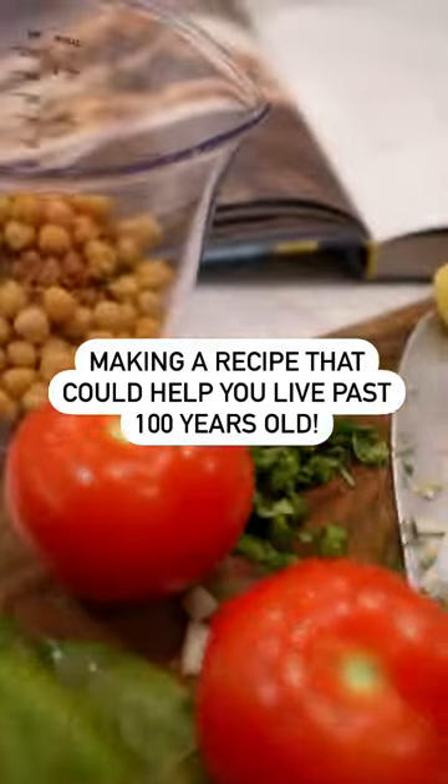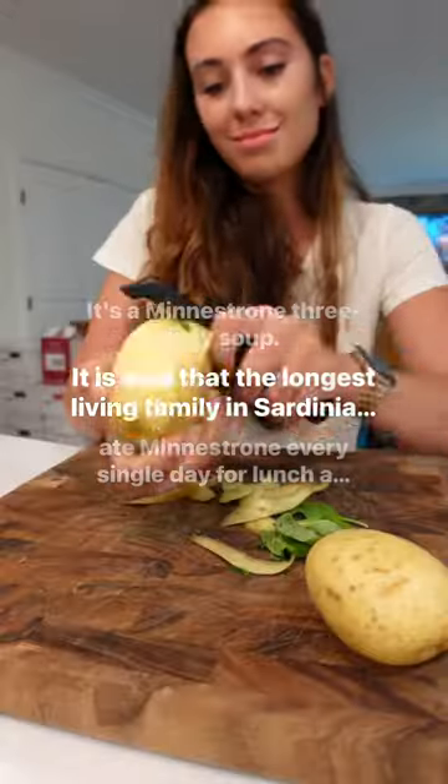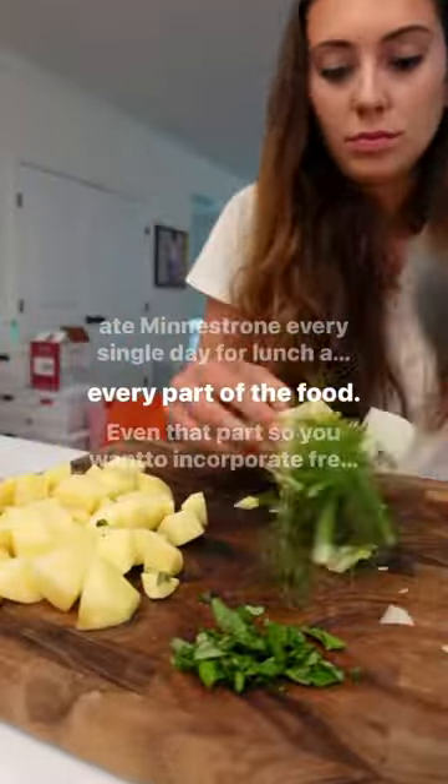Today we're making a recipe out of the Blue Zones Kitchen Cookbook. It's a minestrone three-way soup. It is said that the longest living family in Sardinia, Italy ate minestrone every single day for lunch, and they also use every part of the food — even that part.